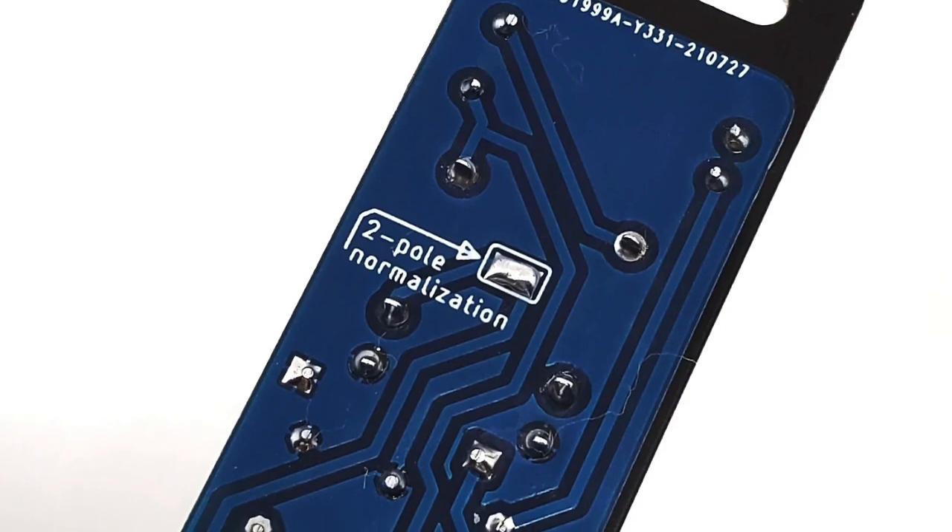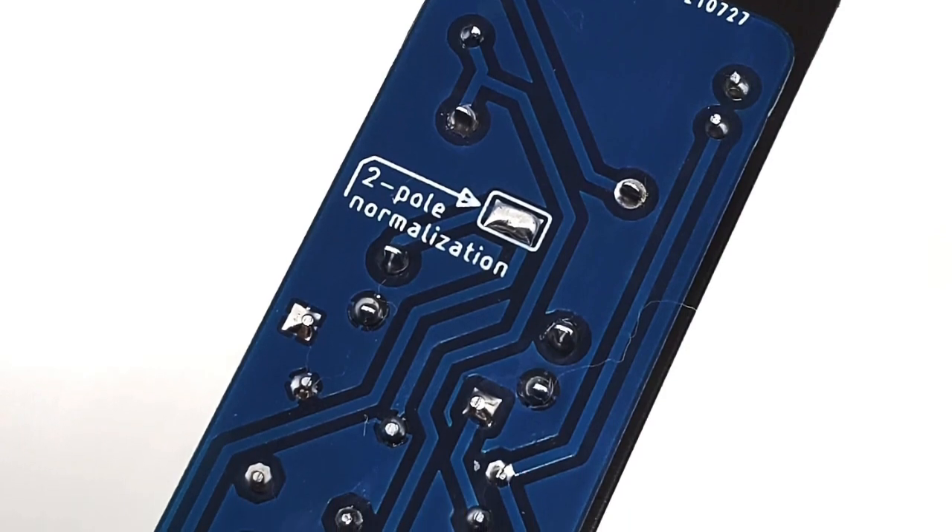One other trick this module has is a little jumper that you can choose to solder or not. If you do, it normalizes the output of the top gate to the input of the bottom gate, so you can plug your input at the top and your output at the bottom and the signal passes through both gates. The CVs are always normalled together, so a CV in the top one also normals to the bottom — you only need one CV source. You could have two different audio sources, or use it as a chained gate. Let's hear what that sounds like.